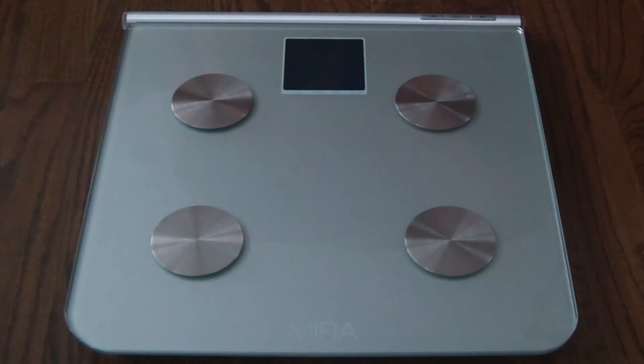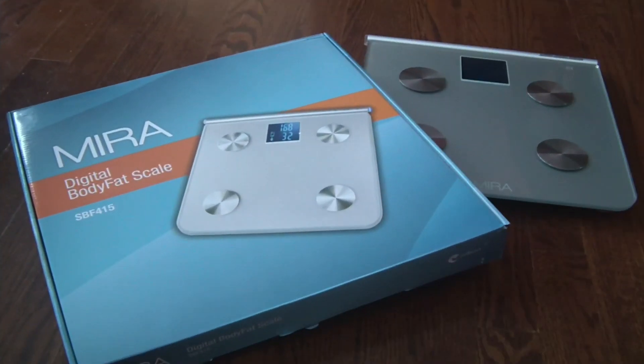The very next time you get on the scale, even though there might be several other users stored, it's going to recognize you by your weight and then perform the appropriate calculations for your gender, height, and so on. That's how it differentiates between up to eight different users — it's very cool.